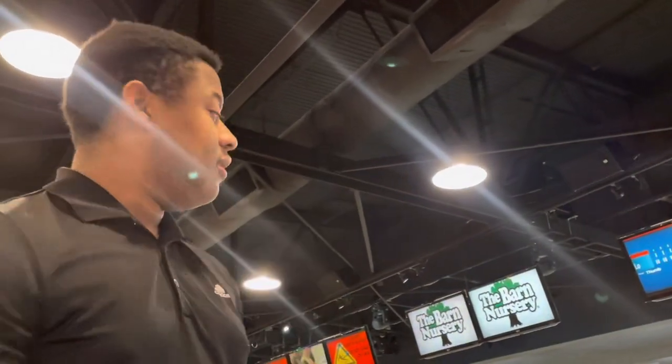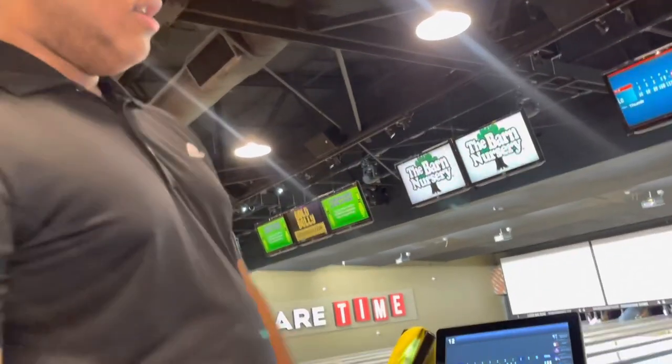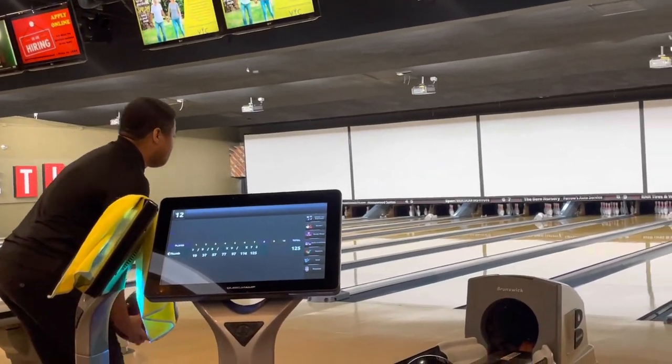Got to mention I'm using a dark cold ball for my two-finger one-handed. I'm running out for both balls. I'm standing on the 20 board, throwing for the second arrow, playing more of a straighter approach because that's where I end up. Let's see what happens.